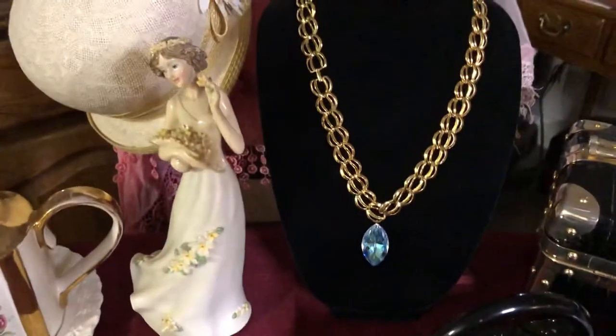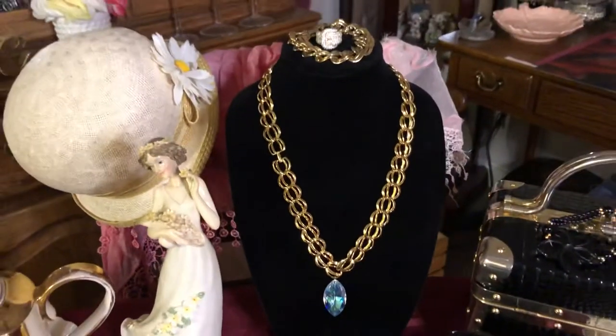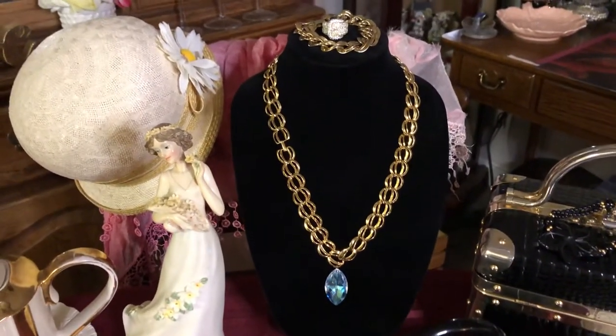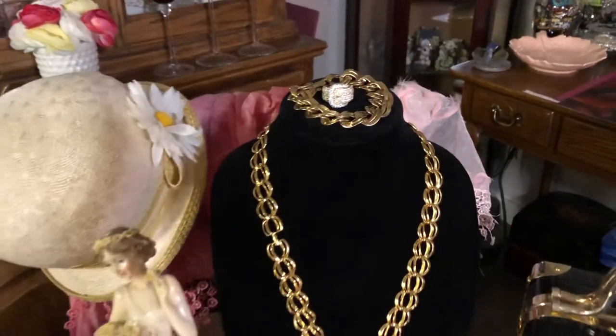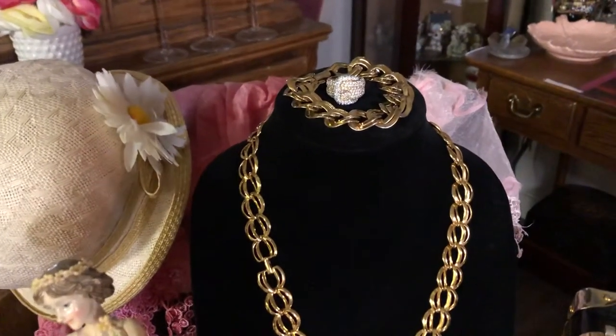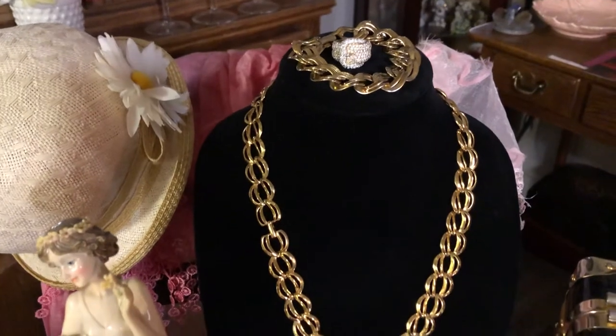This necklace here in the back — the long gold one — I added a crystal to that. And then there's my buckle ring on top there and a matching bracelet.